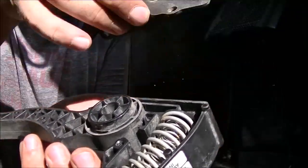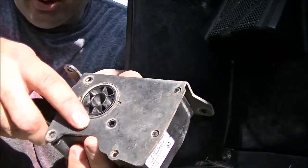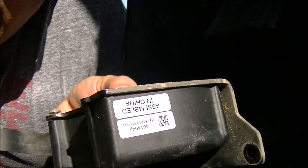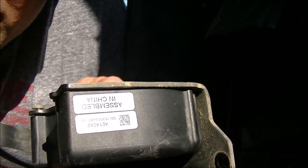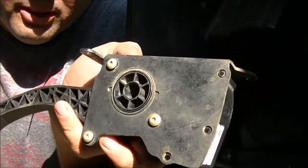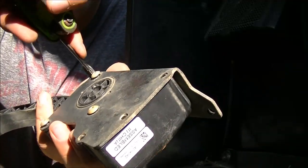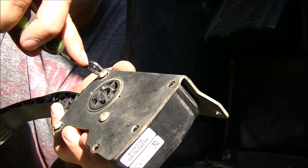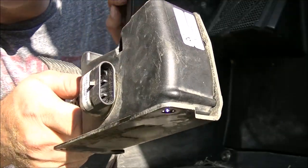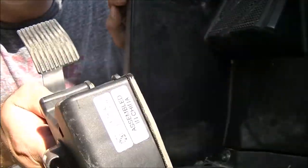Now we'll just put it back together the same way it came apart. There's three torque screws and three little tits that line up in these holes. It was assembled in China, so it's an incredibly easy job. Don't take it to the dealer for this. Now fill that plug up with dielectric grease right there, and then take those 10-millimeter nuts and bolt it all back together. Easy peasy.